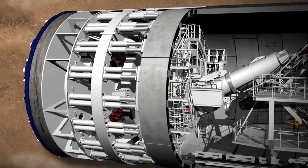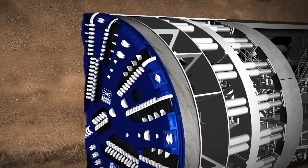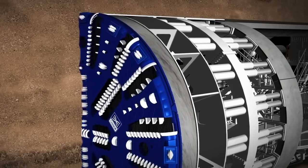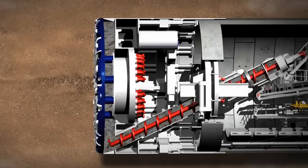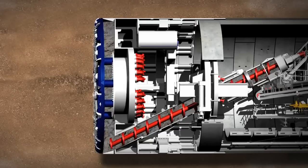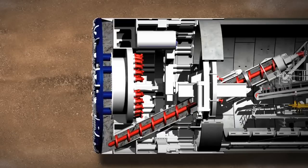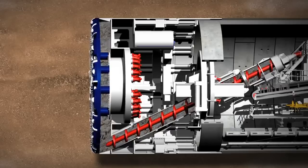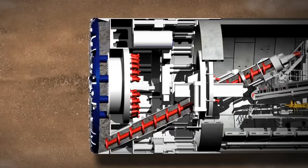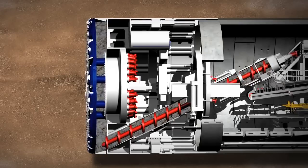The first part of the TBM's work is the tunnelling phase. The earth-pressure-balanced TBM has a cutting wheel which is pressed against the tunnel face by hydraulic cylinders. Inside the cutting wheel, the disc cutters and scraping tools loosen the material. If the earth is unstable, the TBM uses the soil already dug out by the cutting wheel to support the tunnel face, creating a stable environment for tunnelling to move forward.